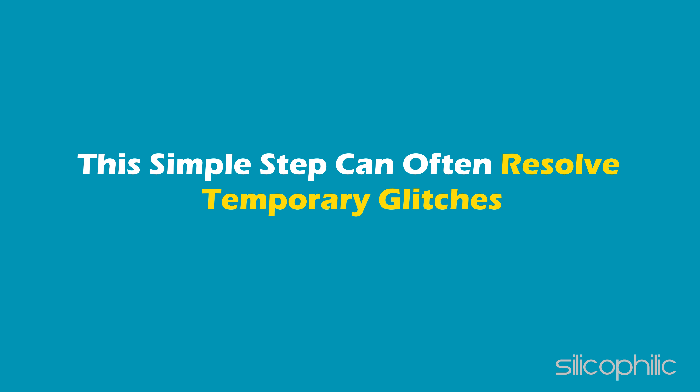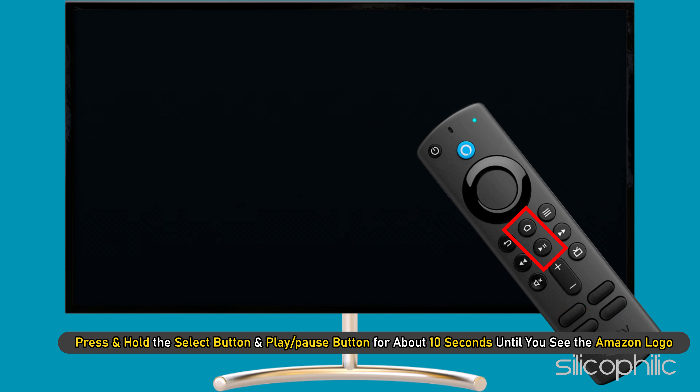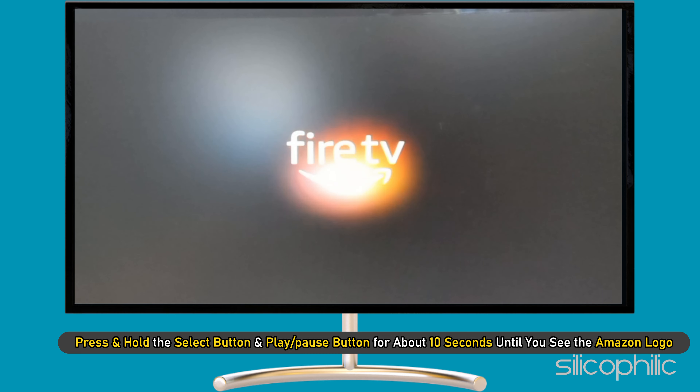Method 3: This simple step can often resolve temporary glitches. Press and hold the Select button and the Play/Pause button for about 10 seconds until you see the Amazon logo.